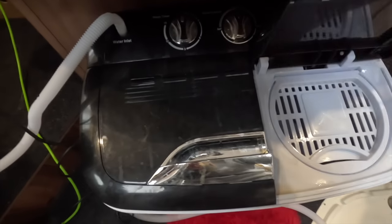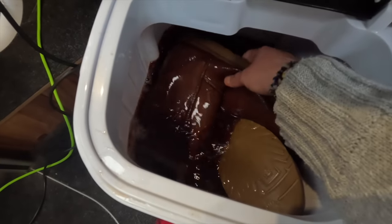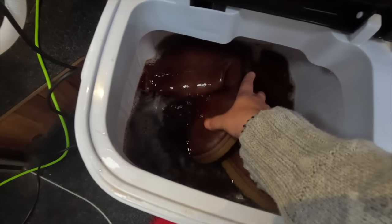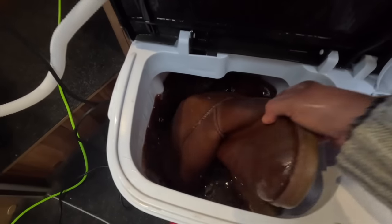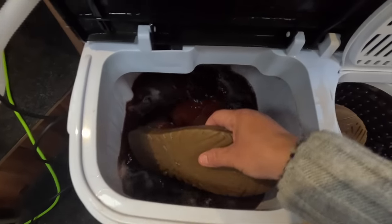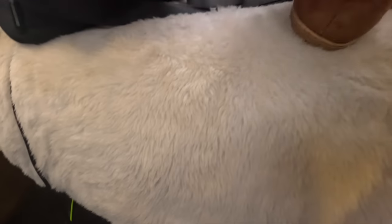My boots are done — I put them on two cycles. Look at the state of the water, oh my god! I'm surprised the boots have any colour left in them. They're feeling a little bit soapy — maybe I overdid it with the soap. The proper Ugg boots cleaner didn't work as well as this. I might have to do one at a time. After this I'm going to quickly do my slippers.